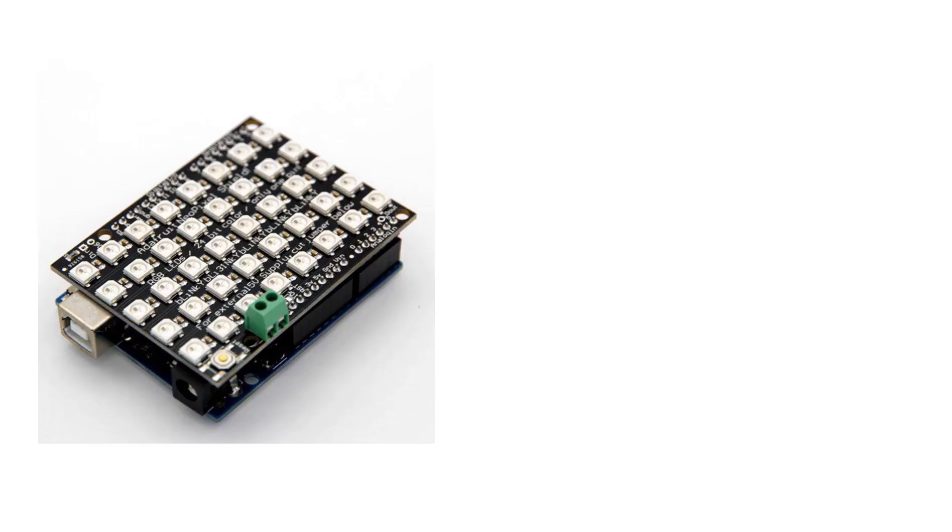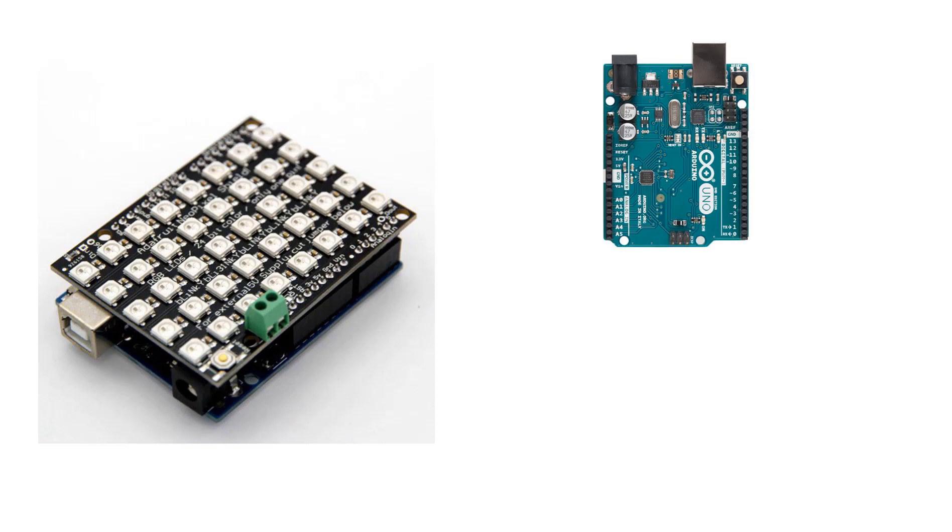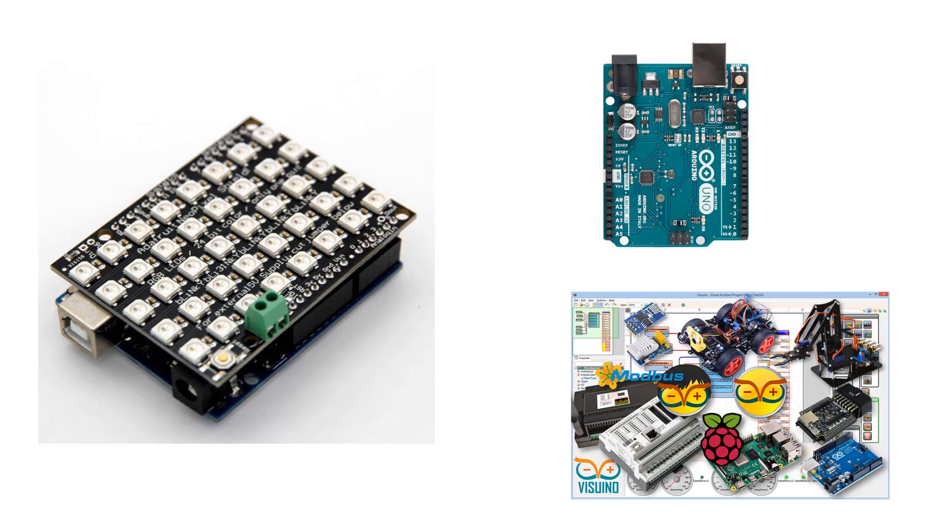For this project you will need the NeoPixels LED shield for Arduino, an Arduino board, and the Visuino program.